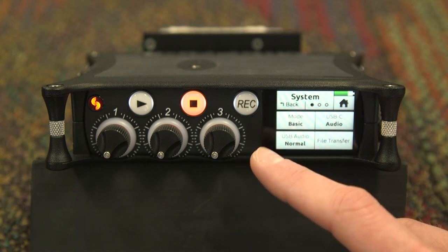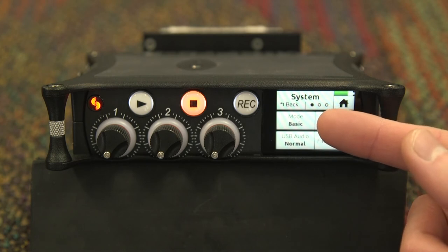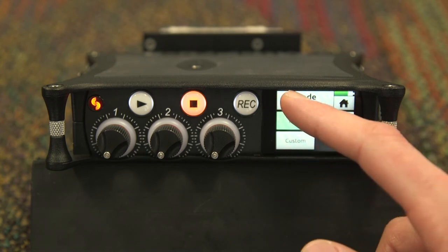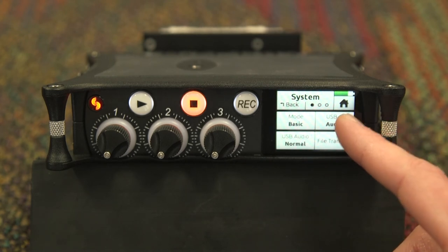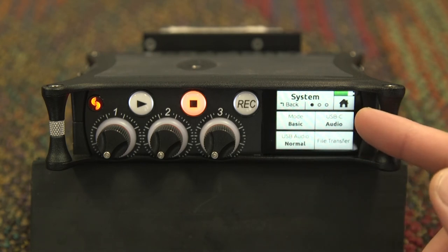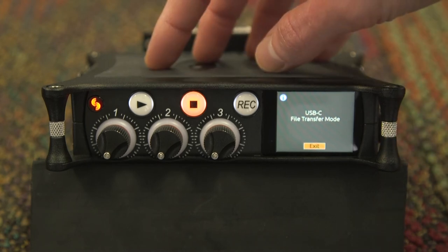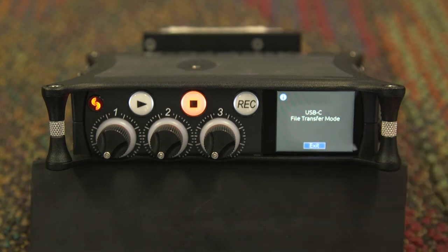Returning back to the menu and going into system, you will have access to adjust many of your system functions. The first preference you can change is the system mode — it is set to basic by default. If you are an advanced user, you can set it to advanced; if it is your first time using the machine, keep it in basic to learn. You are also able to change the USB-C mode between audio and power. If you would like to transfer files off of the MixPre, set it to audio and hit the file transfer button. Your MixPre will now act as an external drive on your computer when a USB-C cable is plugged in. Once complete, hit exit.